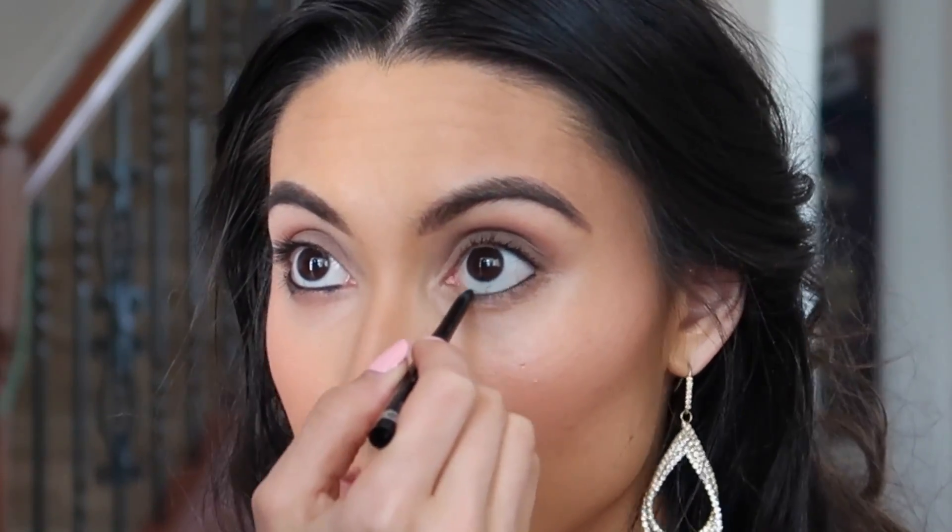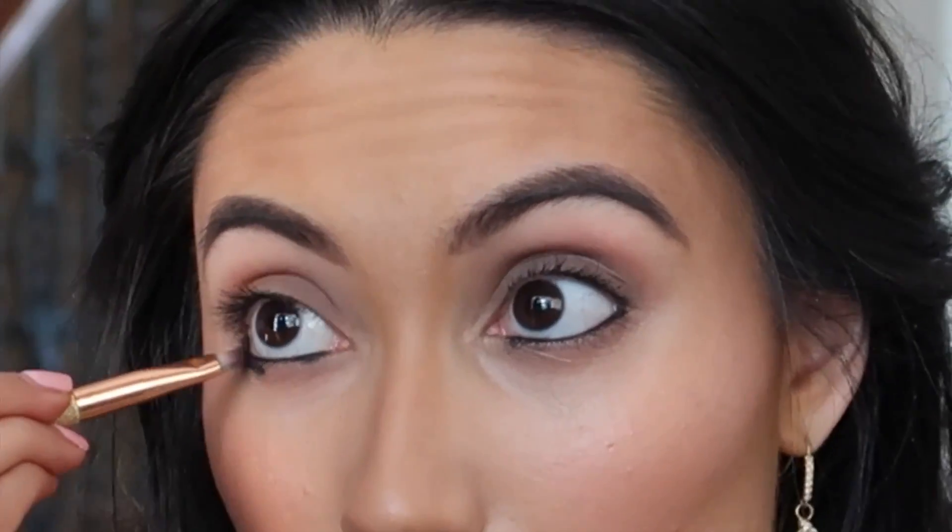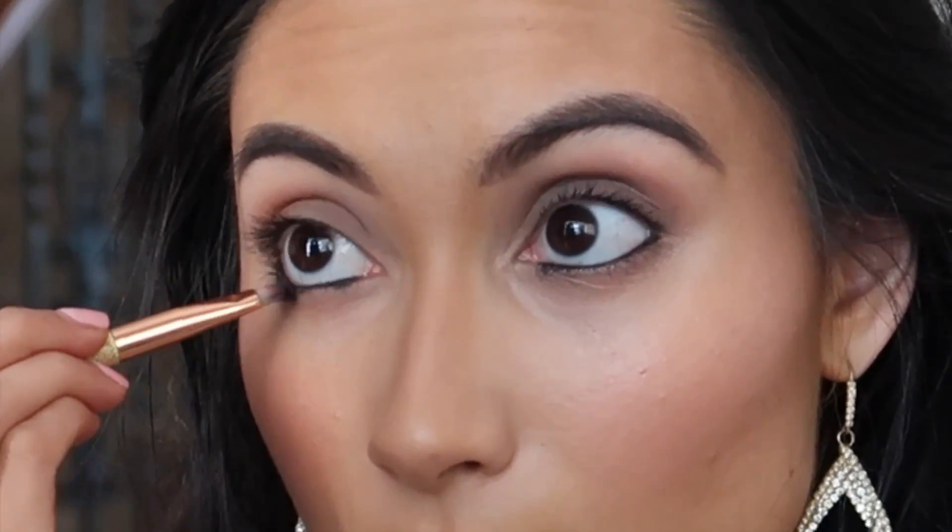They're pretty thick right now, which is fine because Jasmine always had those angry thick eyebrows. Once we get the eyeliner and lashes on, it'll be fine. Now I'm going to take black eyeliner and go right into the waterline of the eye. Then take any black eyeshadow and put it right over where you put the eyeliner.